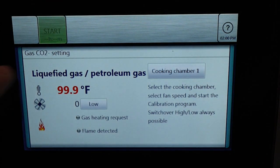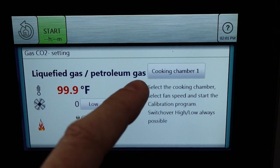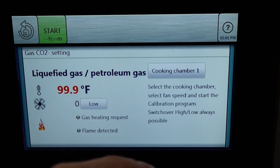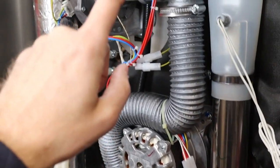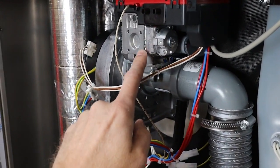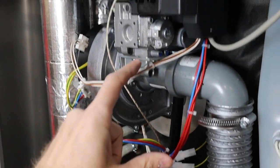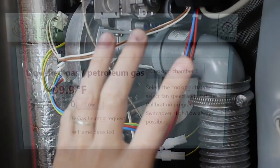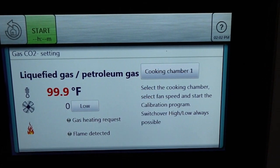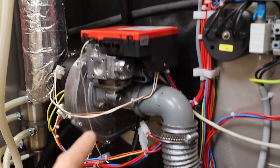Now we can see we're getting into our gas CO2 settings. To clarify where it says cooking chamber one — when we talk about cooking chamber one, we are talking about our upper burning chamber. So we have our burner blower, our gas valve, our ignition module. This would be cooking chamber one, which is the top. When we switch over to cooking chamber two, that would be an indication of our lower cooking chamber.